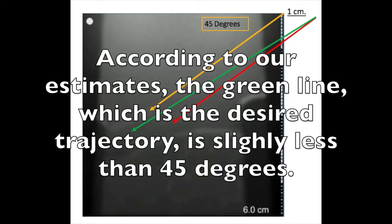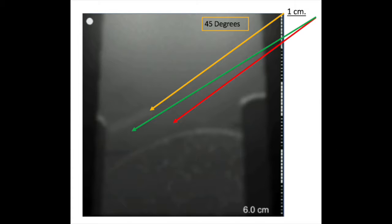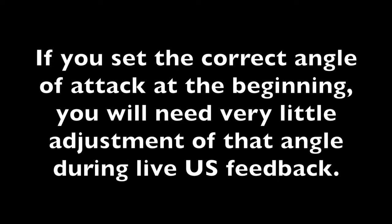According to our estimates, the green line, which is the desired trajectory, is slightly less than 45 degrees. If you set the correct angle of attack at the beginning, you will need very little adjustment of that angle during live ultrasound feedback.